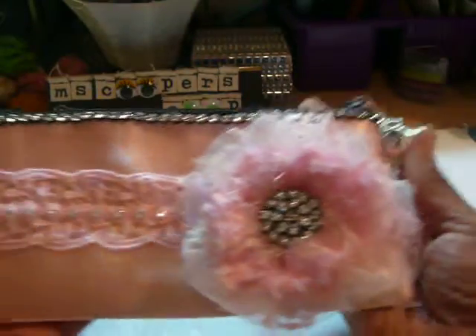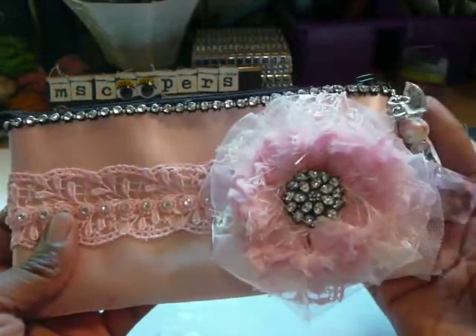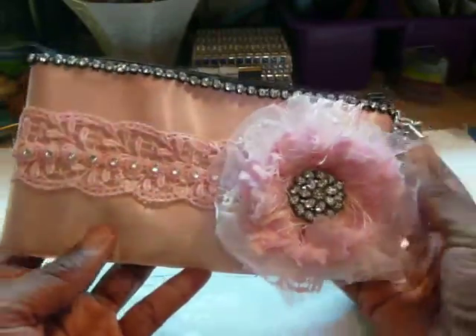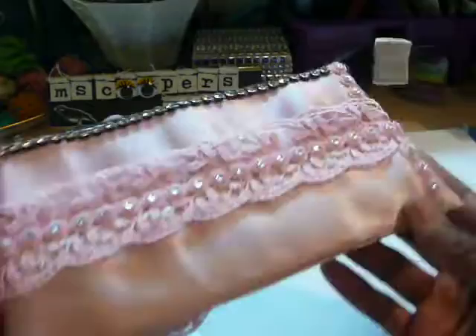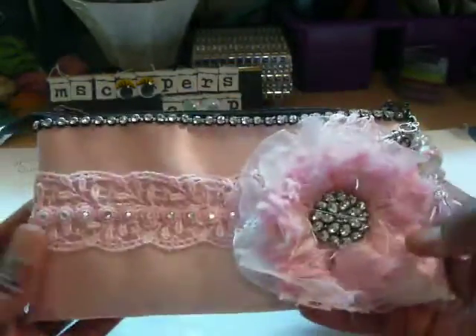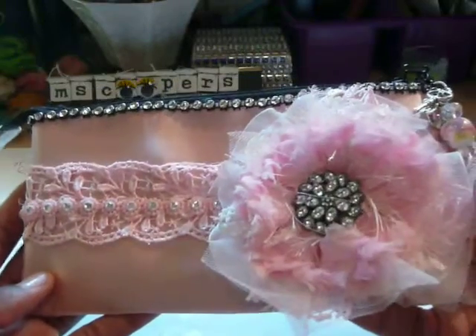It's a little bit different. It's a little more classy. You probably could wear this out to a wedding or to some kind of party. And it's all pink. So let me tell you what I used to create this.